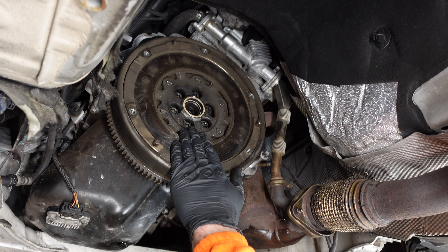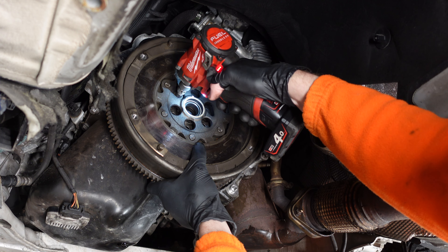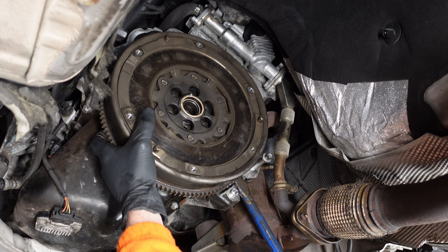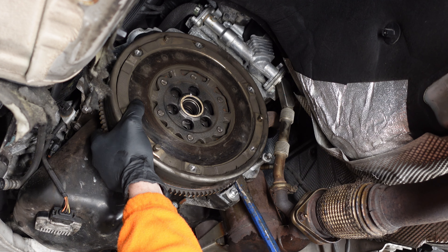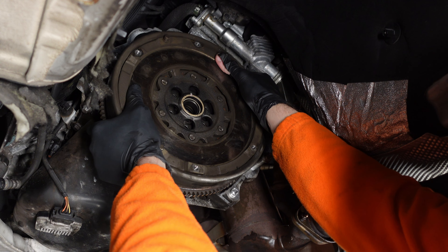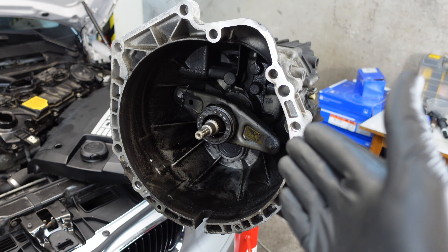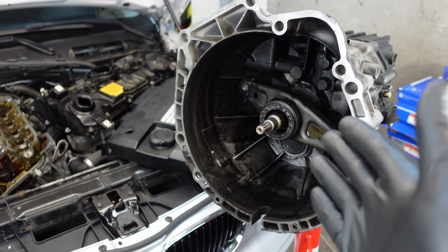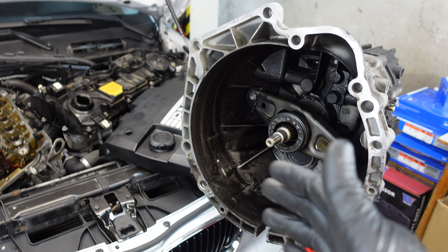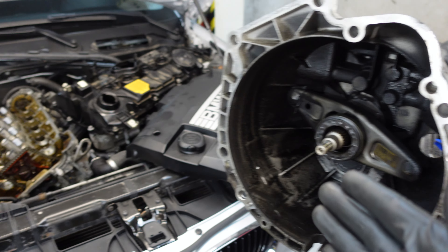Now that all the flywheel bolts are loosened I can remove them with power tools. I use the pry bar again to gently pry away the flywheel - be careful, it's quite heavy. Now I can do the clutch or flywheel replacement, and that's going to be my next video in this N43 series. Check it down below or in the card. Thanks for watching - consider subscribing and liking. Keep zen and continue the art of BMW maintenance.